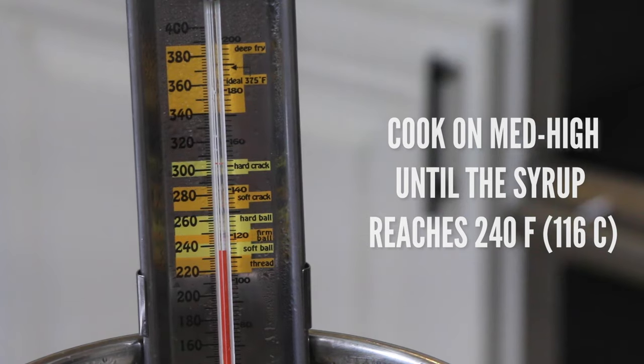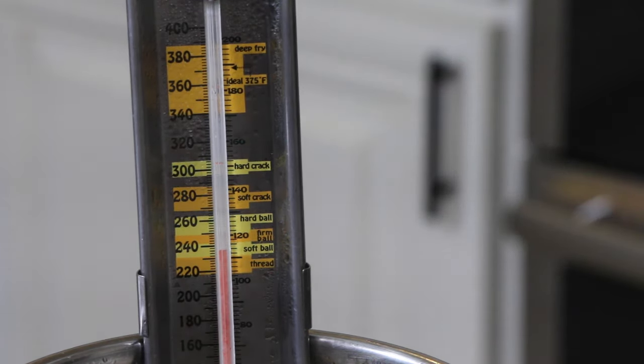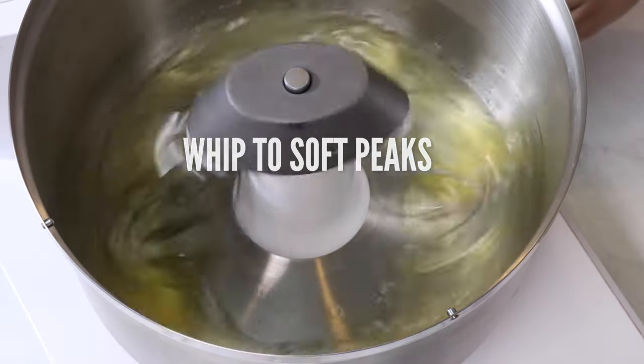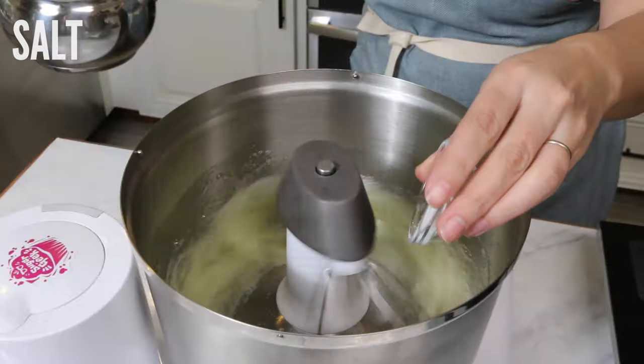Once the sugar solution is at about 238 degrees, we're going to start whipping up our egg whites and get them to soft peak stage. Don't forget to add in your salt.